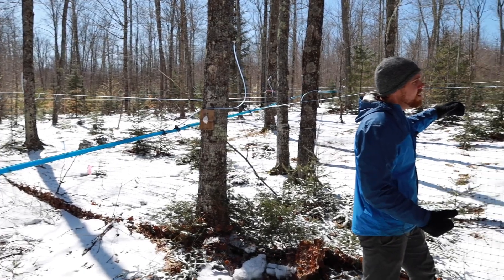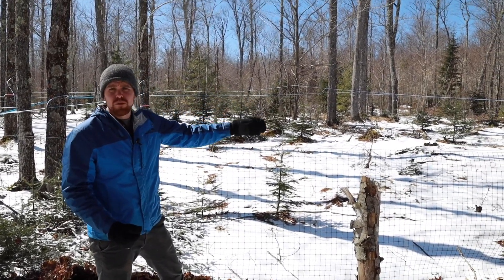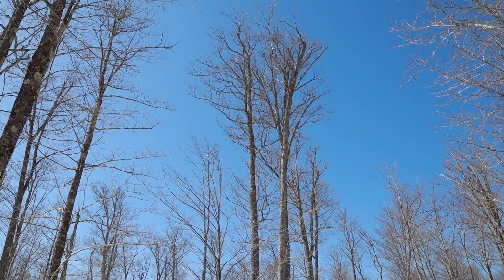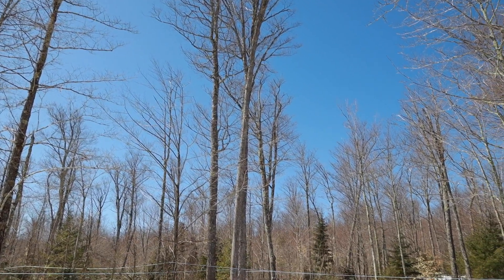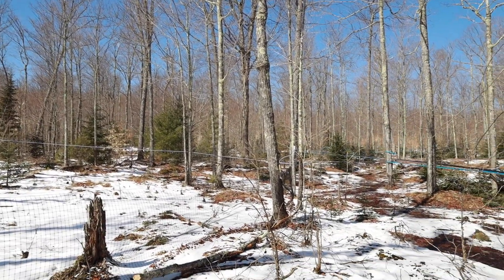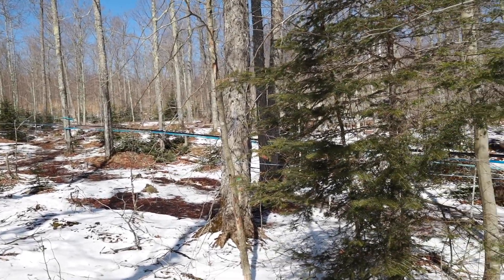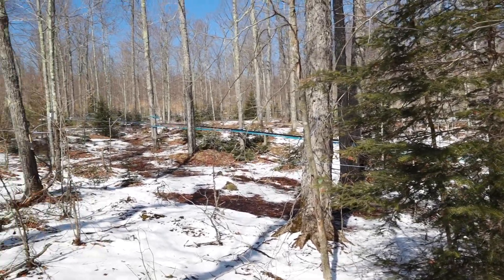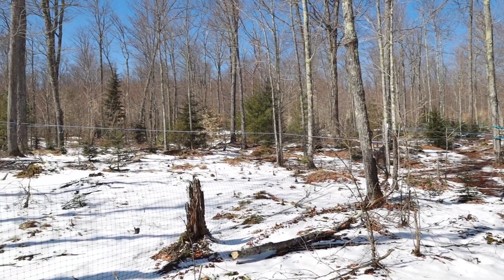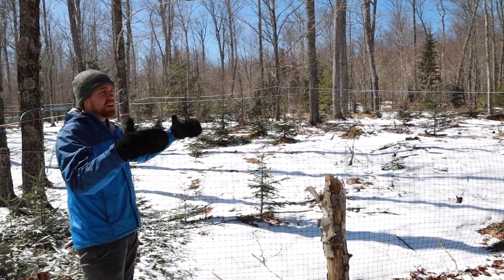We're in a section of our sugar bush that actually had a thinning trial done — where they came in and removed trees. It's an important process. It's hard for sugar makers because we want to think more trees equals more trees to tap. But if those trees aren't healthy, they're not going to be yielding much. Also if there's really heavy competition and they're competing with each other, they're not going to be healthy. So sometimes you want to thin out trees that aren't healthy to open up and allow sunlight — because it's that sunlight that creates sugars through photosynthesis during the growing season.